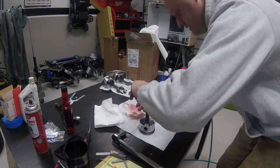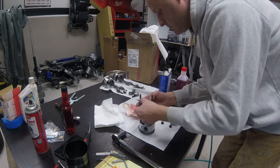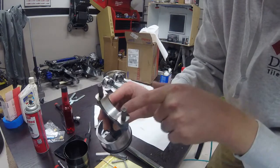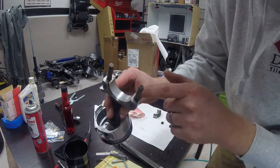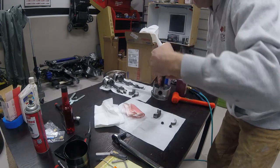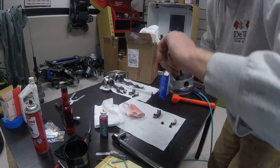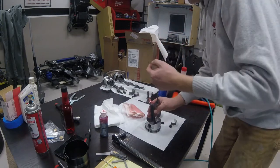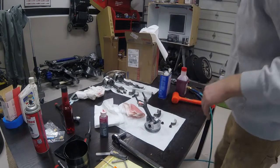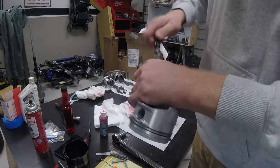Now I'm going to insert the rod bearing into the rod. That's what it should look like — you always want that tang in the slot, and make sure the bearing isn't sticking out on either side; both sides should be flush with the machined end of the rod. Then we apply some assembly lube. I'm doing this part without gloves mainly because there are a lot of sharp edges and the gloves will keep tearing. I don't want a piece of rubber glove stuck between the rings or somewhere in the cylinder. Now I've got my two pieces of tubing and I'll insert them over the ends of the rod bolts.